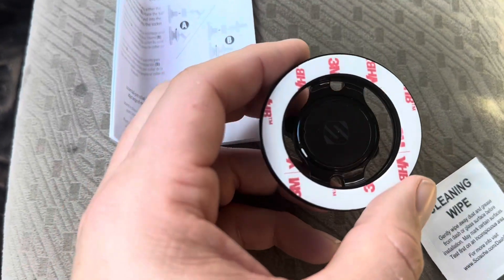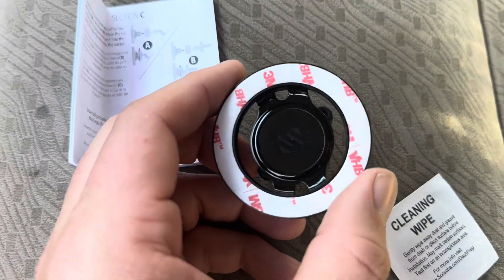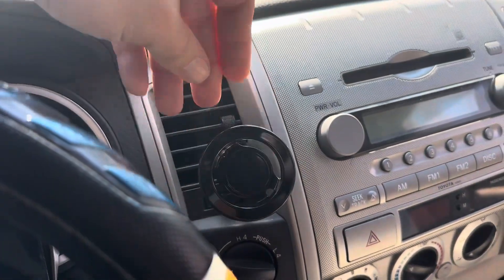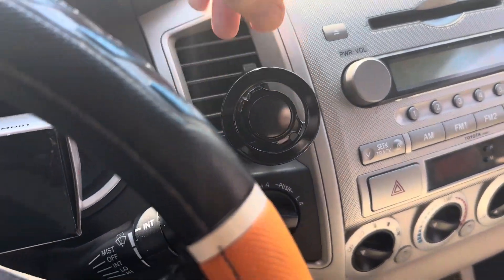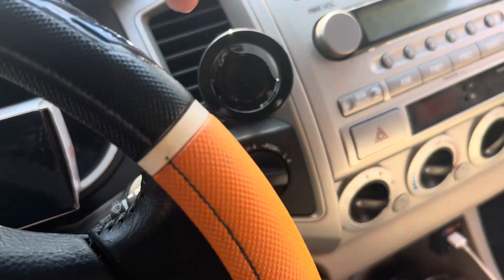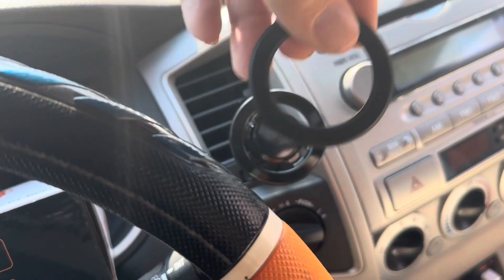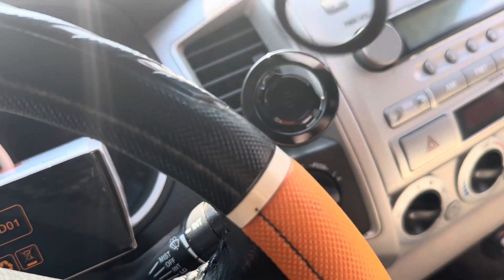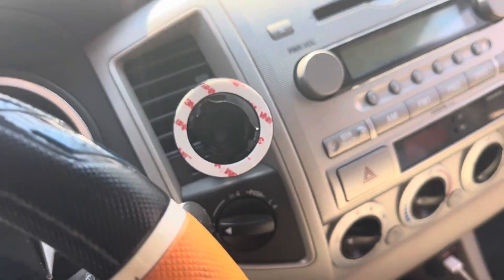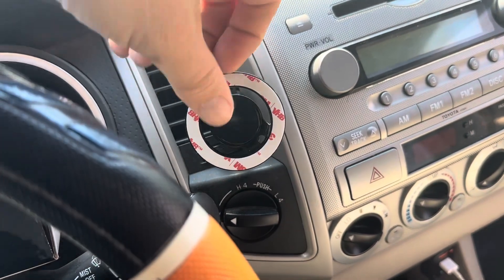It is important to note this is just the mount — it's not a charger or anything like that. Here's how I went ahead and mounted it — I put it right here in the vent on my truck, which works perfectly for me. Because I have an iPhone 14, I don't need the magnetic plate since I already have MagSafe on my phone. But if your phone doesn't have a magnet, you can easily put that plate onto the back of your phone or your case.